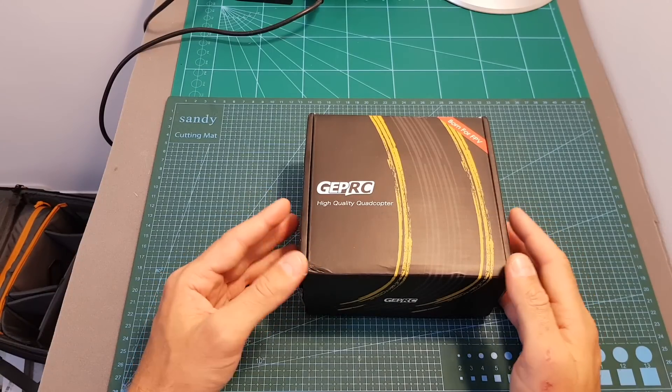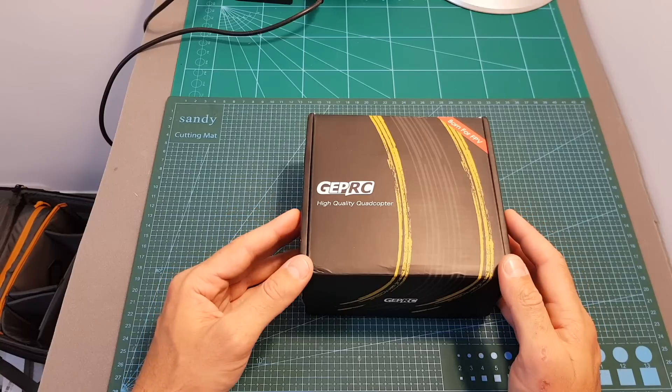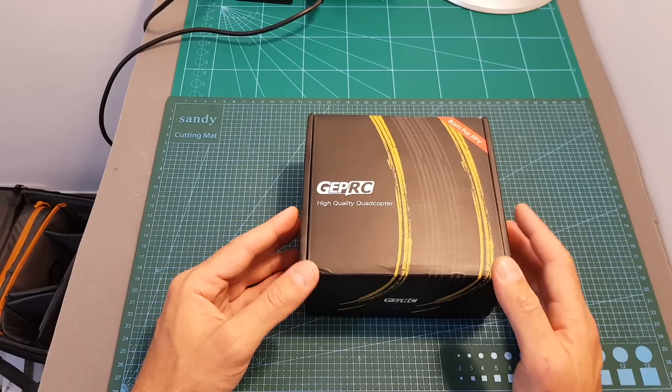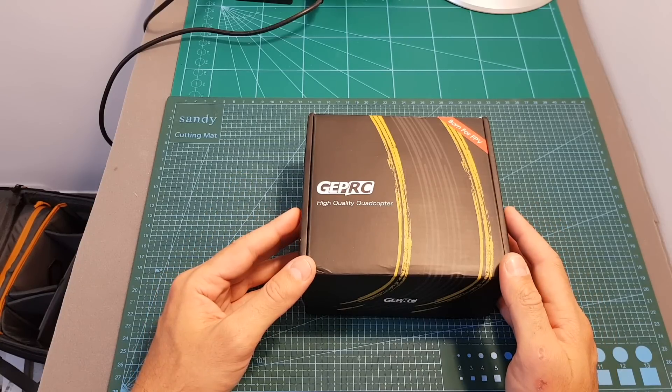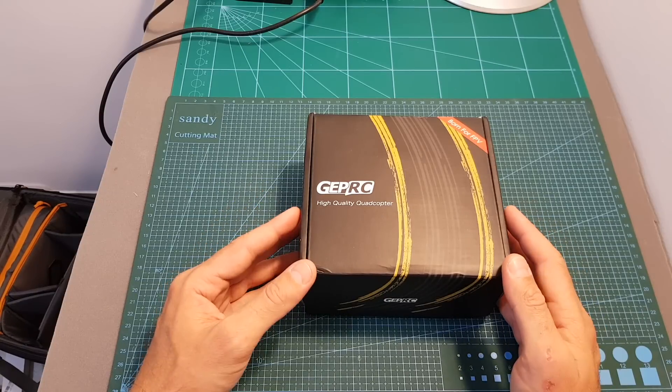The Phoenix is available in two versions. You can either get a Bind and Fly version which comes with an FrSky XM Plus receiver, or you can get a Plug and Play version which doesn't come with any receiver, so you'll need to provide your own. The price difference is $20, which is more than the price of the FrSky XM Plus receiver, however it comes already pre-installed inside the quadcopter, saving you some time and trouble.